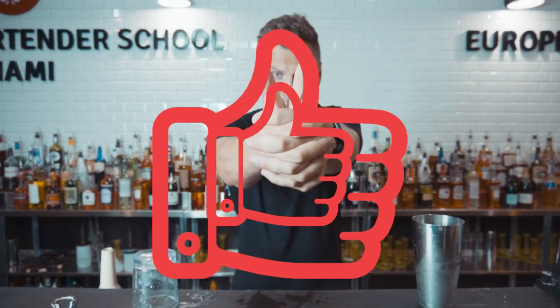If you guys enjoy watching my videos, please don't forget to give me a big like, consider subscribing, and I will see you next week with a pretty awesome video.